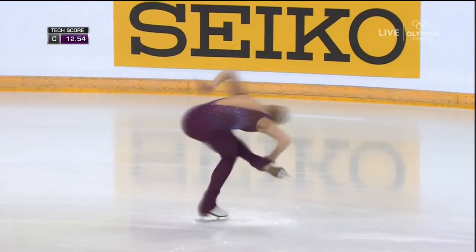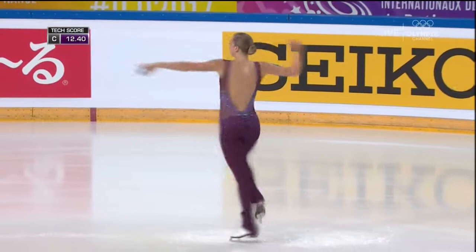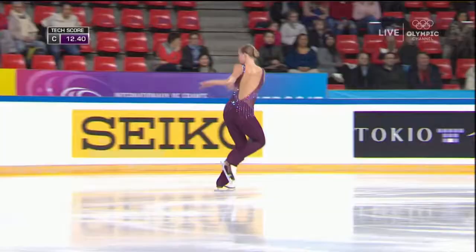In this short program, there are three jumping passes. One must be in combination, then a triple jump out of a footwork, and then a double axel. Three spins are required and a step sequence.